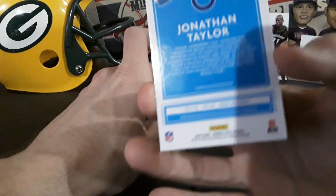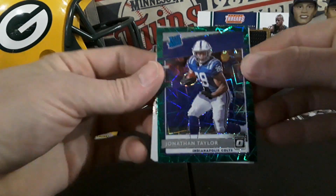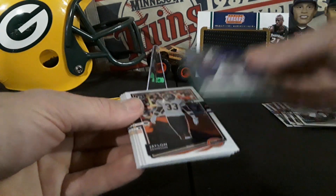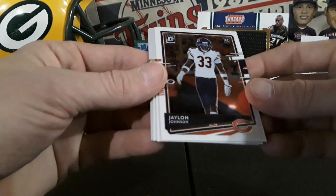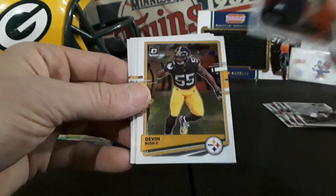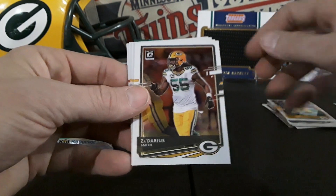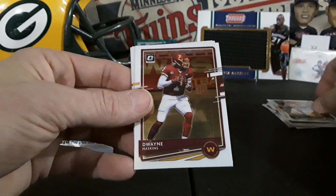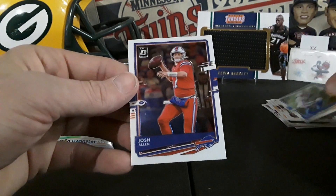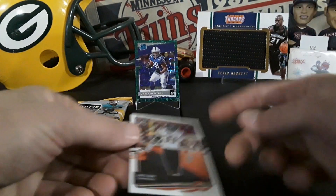Jonathan Taylor green velocity — very nice! Man, it looks like there's gonna be some sweet color in Optic this year. Jalen Johnson rookie, hopefully they're not all in the combine for all the rookies. Devin Bush, Darius Smith, Dwayne Haskins, Mike Williams — man, only one rookie per fat pack — and Josh Allen. So one regular rookie in that first fat pack besides the green velocity. Rookies might be harder to come by, I guess.